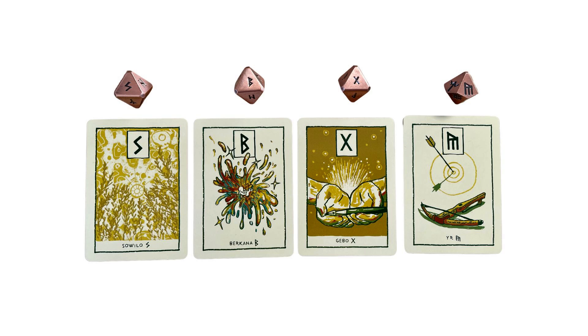Sowilo is the sun rune. It's talking about the pure open light of day — everything is illuminated. There's warmth, there's openness, daylight, positivity, brightness. So there's some sort of just light in your world this spring, and that's how you're starting the reading.